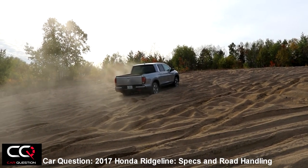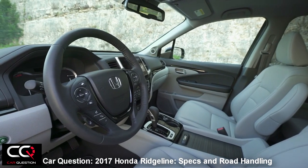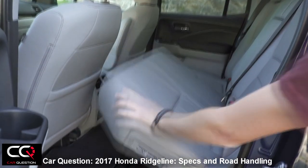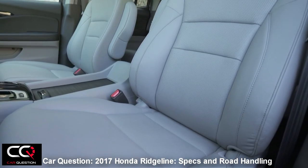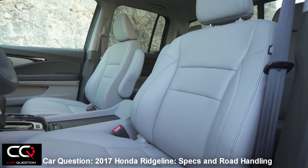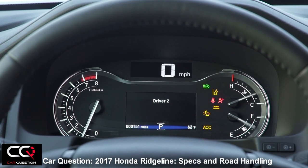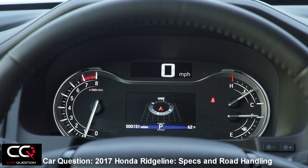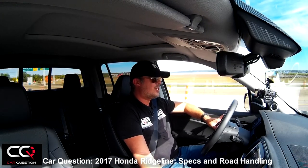Overall front seat comfort is good — the seat maintains position well and you've got heated and cooled seats. The rear is non-adjustable and not that comfortable, but it's a clever use of the space if you want better storage. Getting in and out of the truck is easy. The rear door doesn't open very wide — just enough to get in or out — so it won't hit the cars parked beside you.